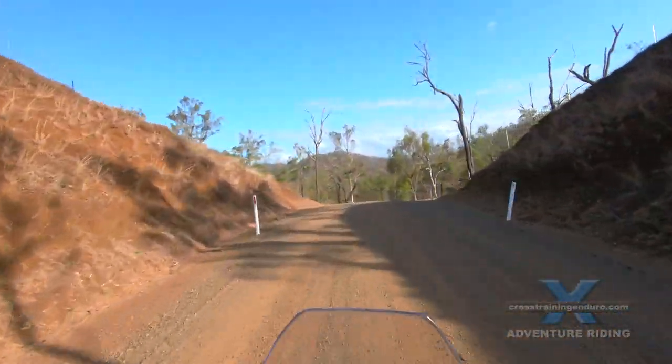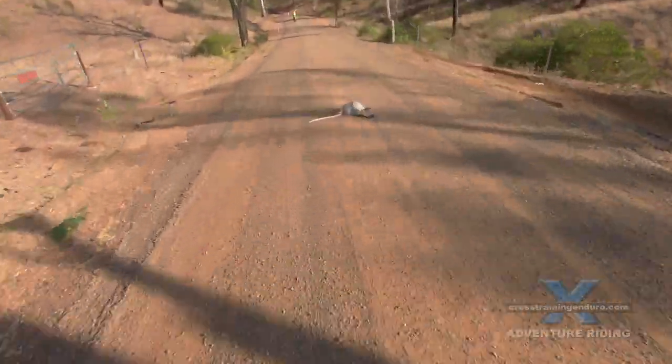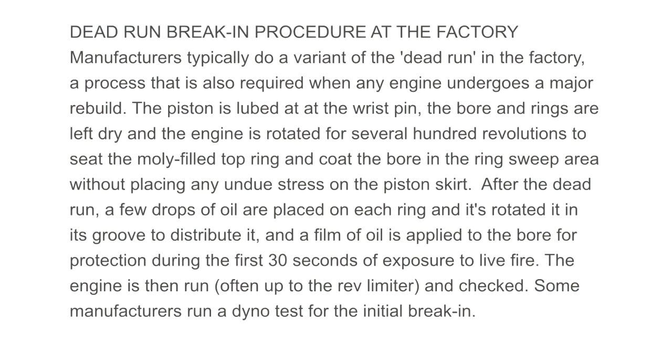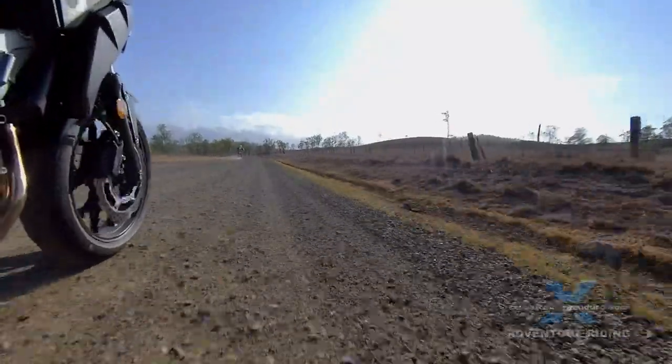Manufacturers usually take care of the very first break-in steps at the factory with what is called a dead run. This, combined with all the modern technology, means your break-in period is reduced to somewhere around the one to three hour mark. Typically it involves holding the bike at maximum power for up to a minute.